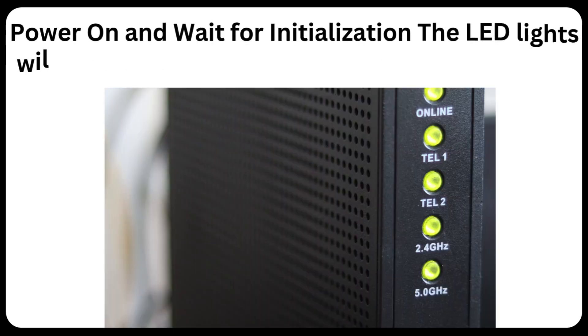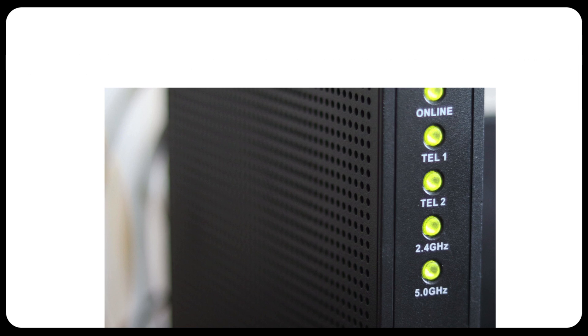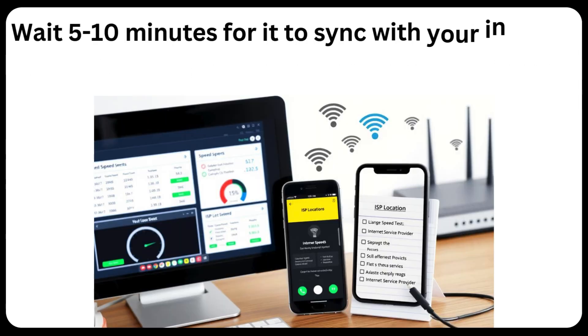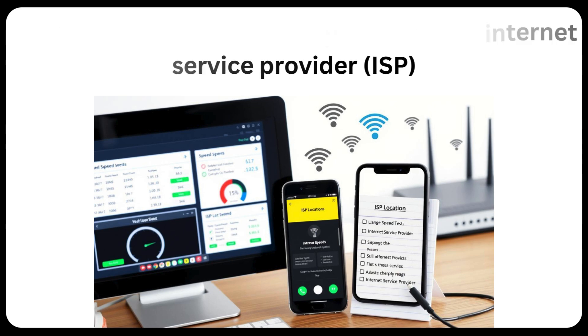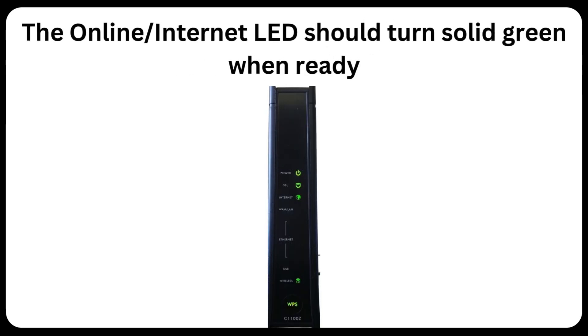Power on and wait for initialization. The LED lights will blink as the modem connects to the internet. Wait 5 to 10 minutes for it to sync with your Internet Service Provider (ISP). The online/internet LED should turn solid green when ready.